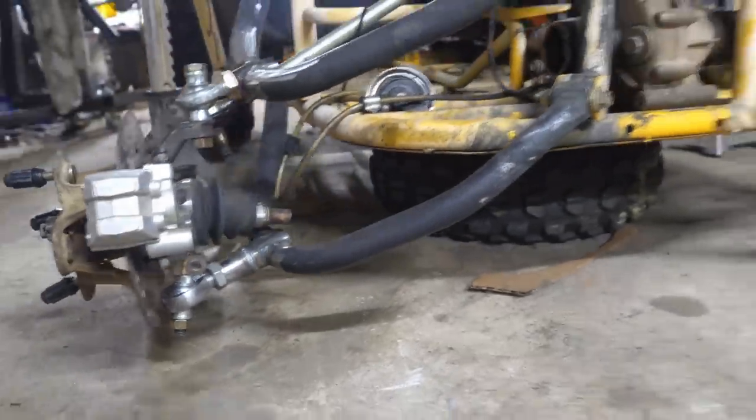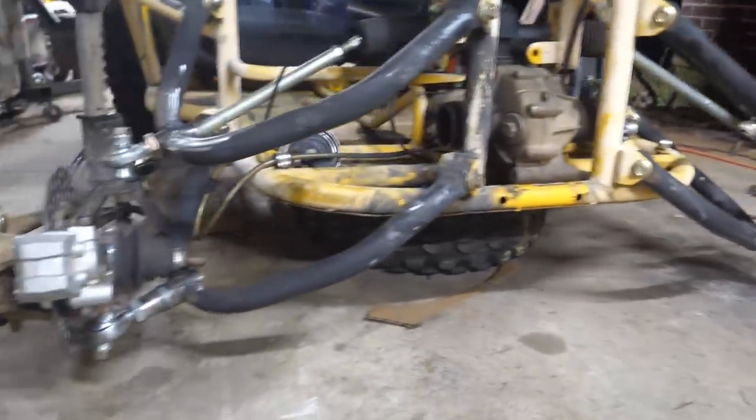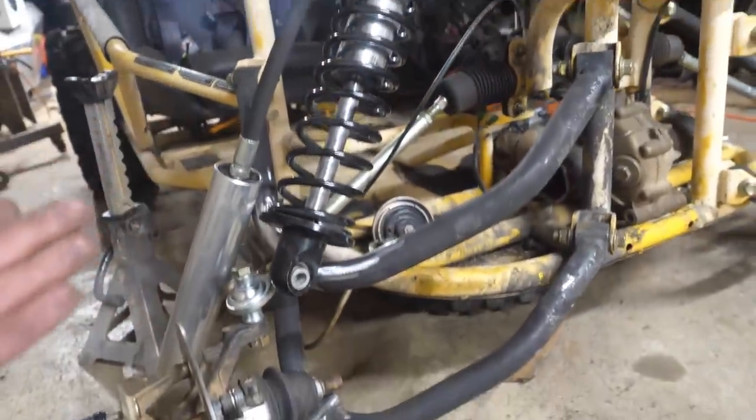Check that out guys — I got the Grizzly spindles welded and it just has so much more down travel now. This is going to be insane. Next up we're going to go ahead and mount our shocks.